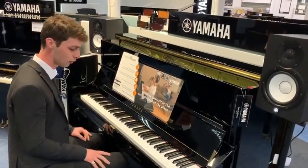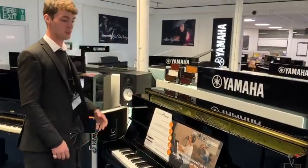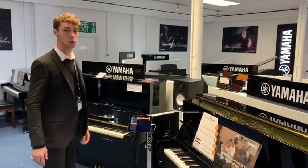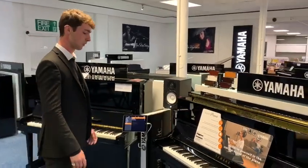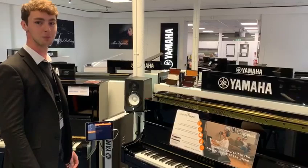We've got a range of silent pianos here at the Bolton shop, ranging from the B1 Silent up to the U1 Silent, so you're more than welcome to come down. I hope you enjoyed the video — thanks a lot for watching, take care, see you soon, bye bye.